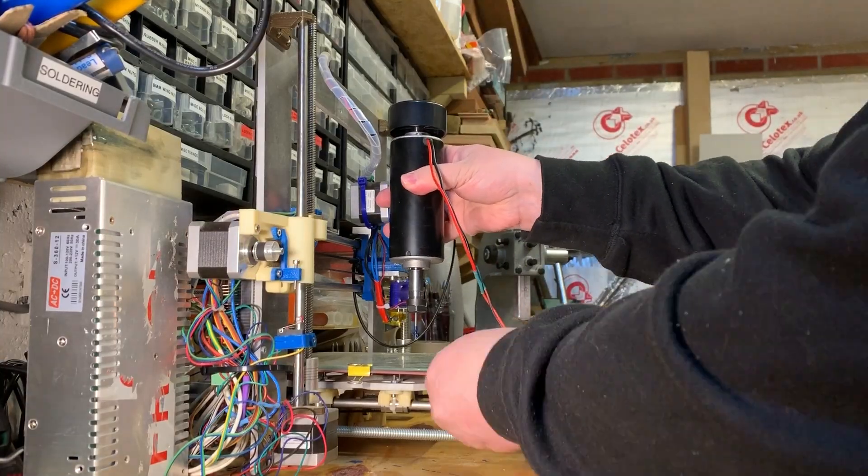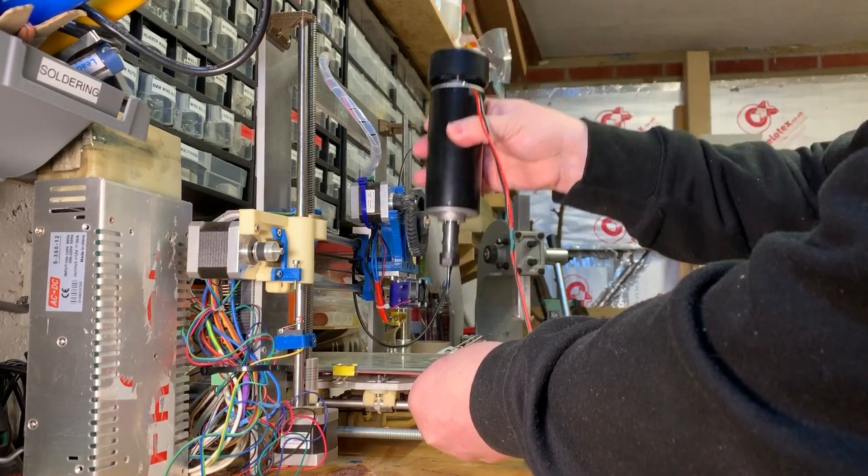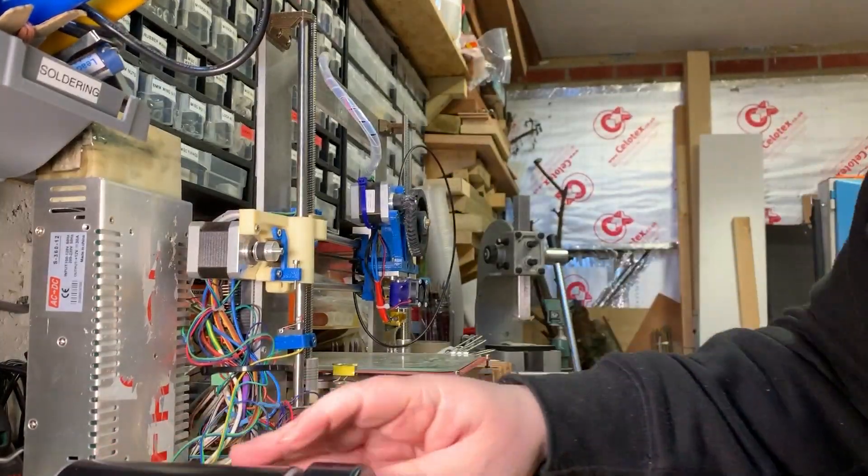On both a CNC and 3D printer something needs to tell the motors exactly what to do. In this case I'm using an old RAMPS board that was on the machine with an Arduino Mega, and it controls the various different motor directions as well as telling the extruder how much plastic to squirt out and where and when. This would probably work fine with a bit of reconfiguration.